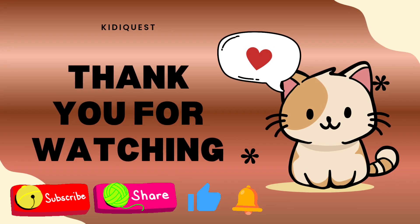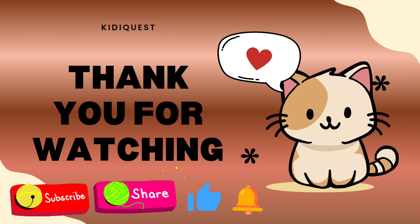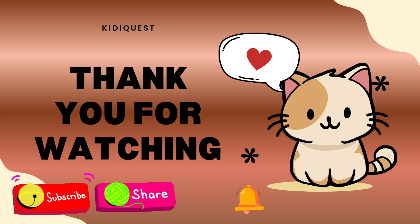Yeah! We did it — we counted all the way from 1 to 20! Don't forget to like, share, subscribe, and hit the bell icon for more fun learning videos!